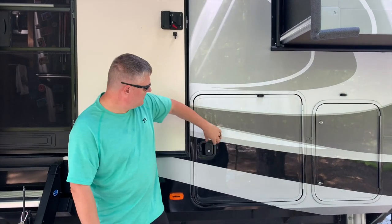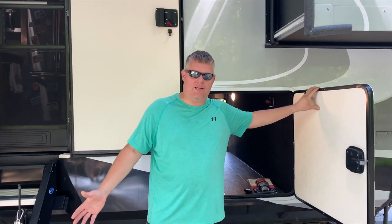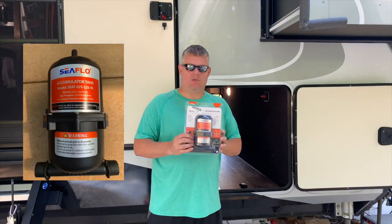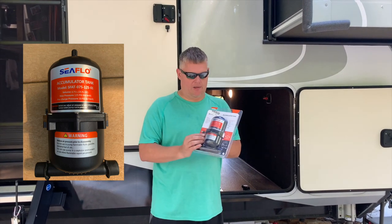I've already cleaned out the bay — you need to clean it out anyway because it became our catch-all. So I've already got it cleaned out, ready to go. The SureFlow accumulator tank is what we're going to install. It should take care of that issue.